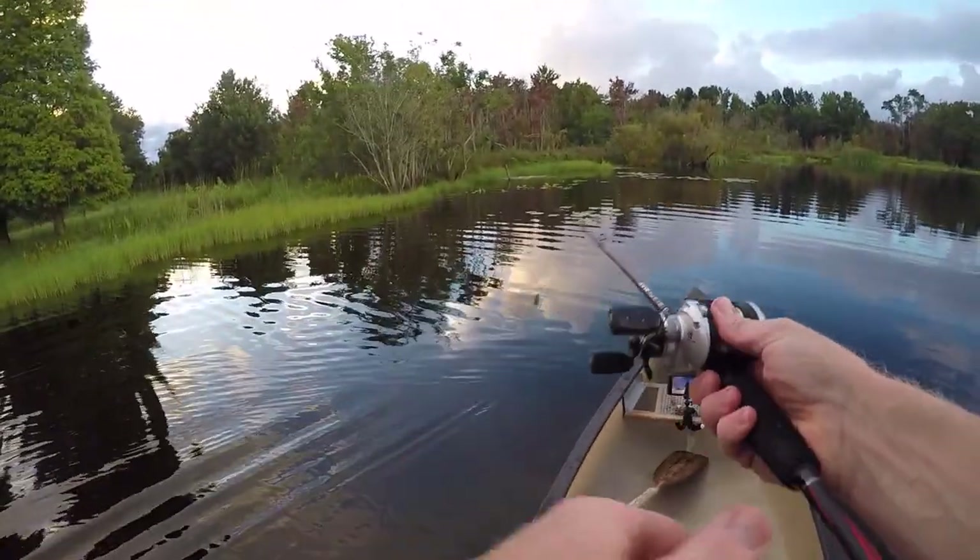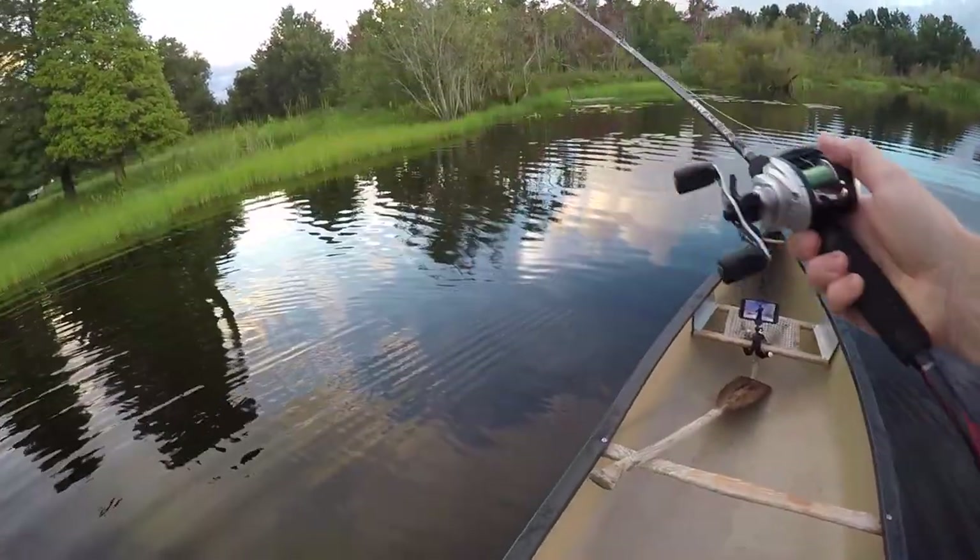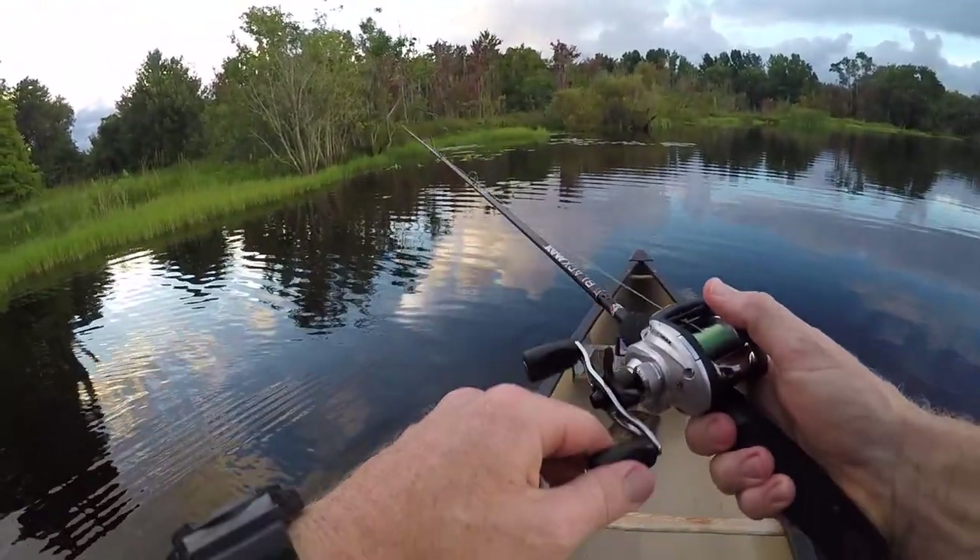It's 8:10 — it might be a touch on the early side for the frog, but I'm doing it. I'm throwing the frog right now.